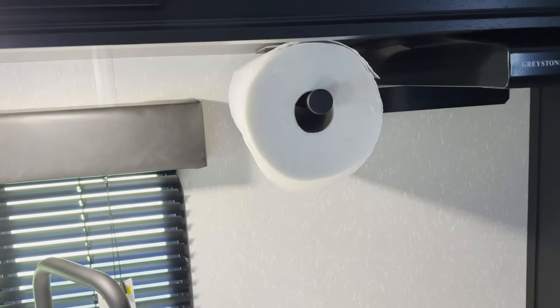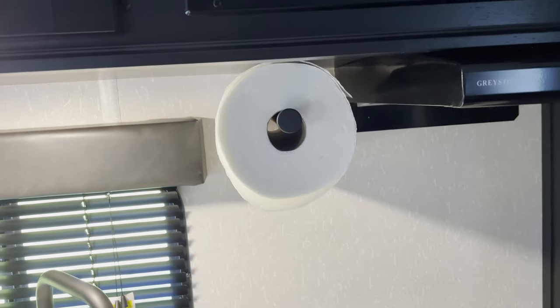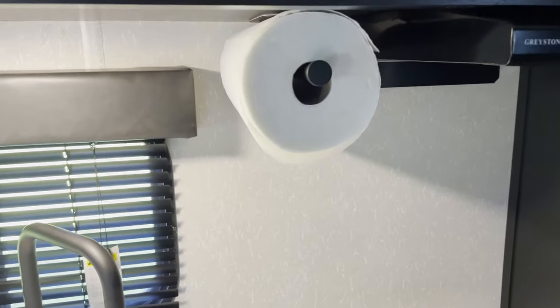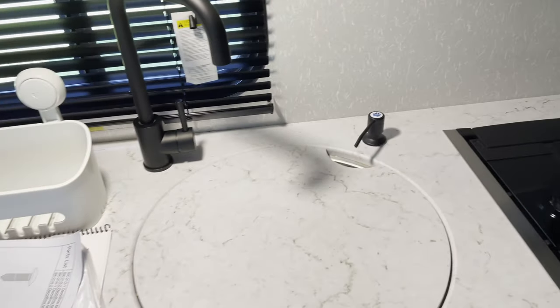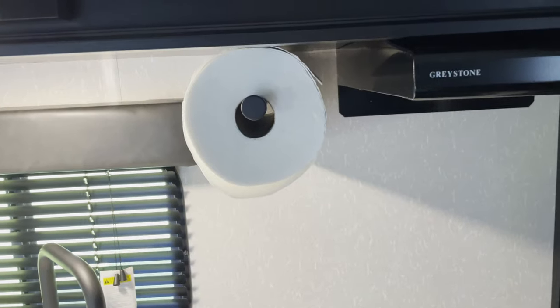So yeah, that is the paper towel holder that we have, and this is how we have it mounted. I will put a link to this in the description if you are interested in picking it up, but I would highly recommend, if you do pick this up, to mount it in the same way that we've got it here — so that you leave all of this open and it's not in your workspace. Thanks for tuning in, and be sure to check out our next video.